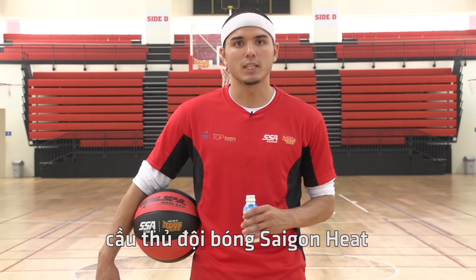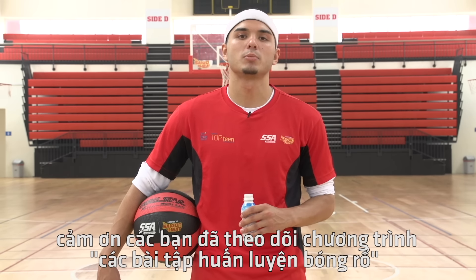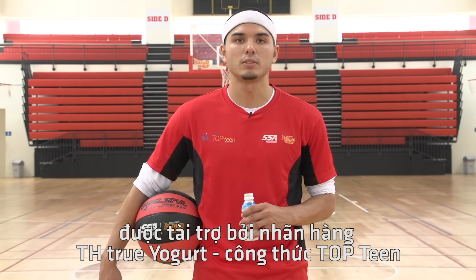I'm Viet Arnold from the Saigon Heat, and thank you for watching this basketball tutorial brought to you by TH True Yogurt Top Team Formula.